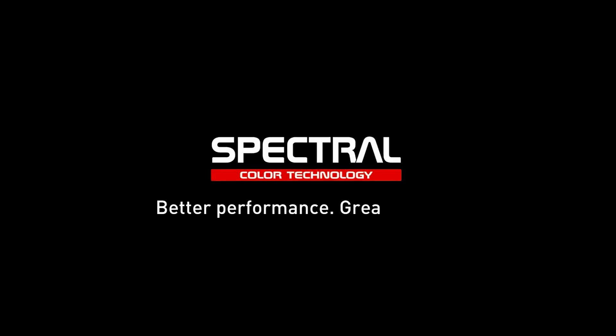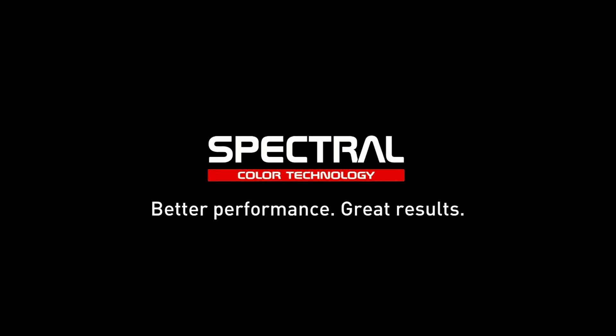Spectral workshop efficiency improving technology with outstanding results guaranteed.